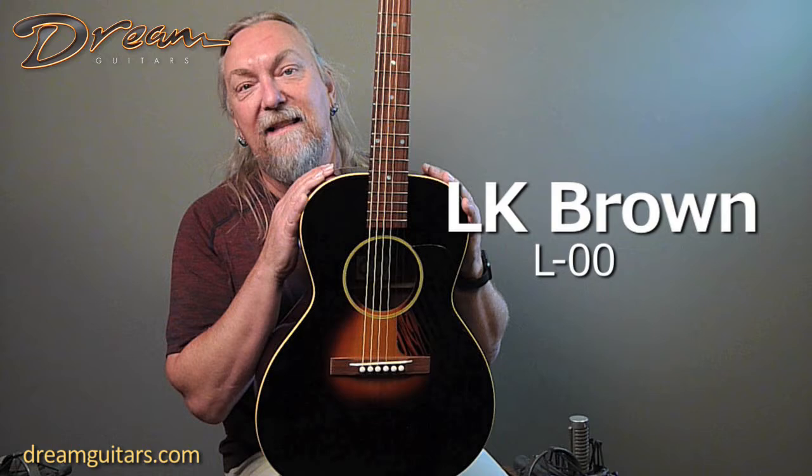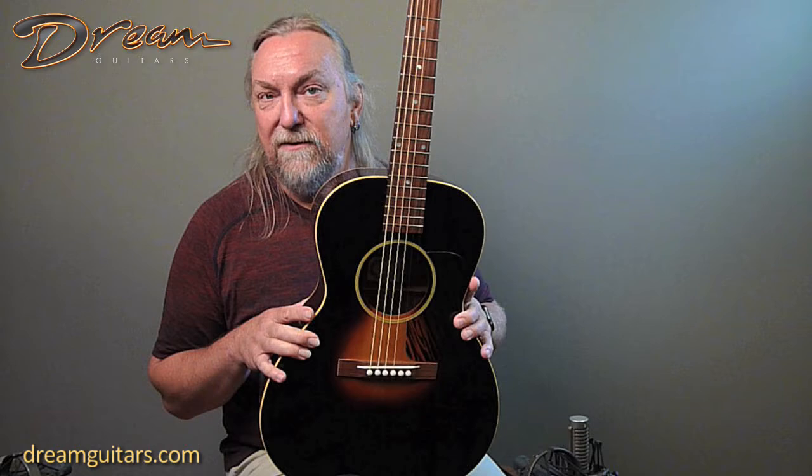Hello, Paul Humiller with Dream Guitars, and this is a Larry Brown L-double-O — a shape of course made famous by Gibson in the 1930s and become an iconic body size for blues, ragtime, and old-time music.